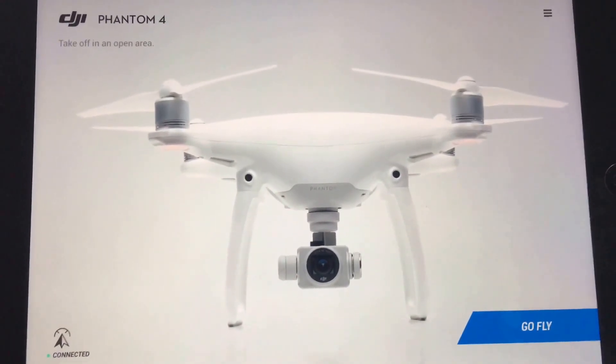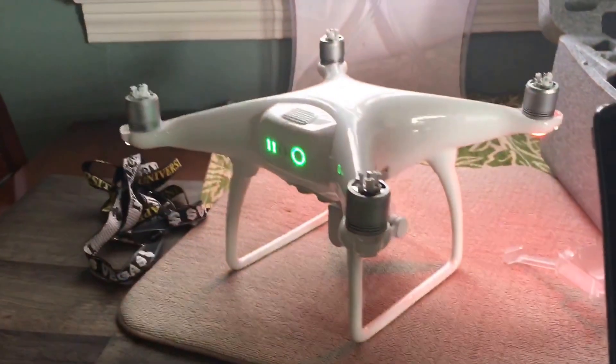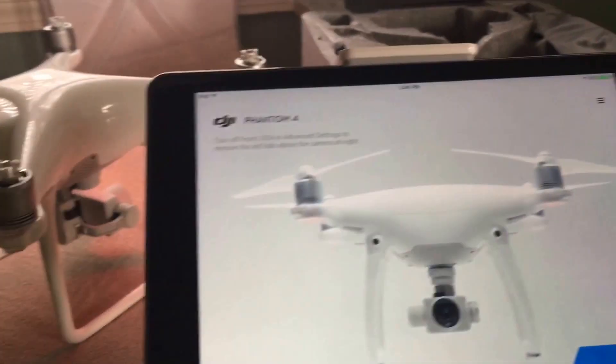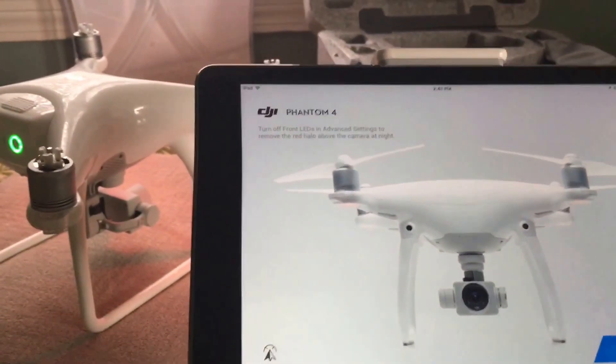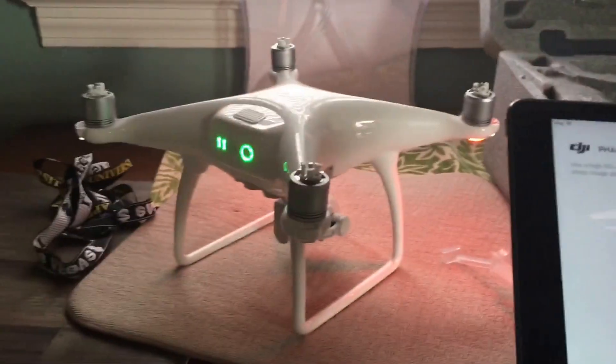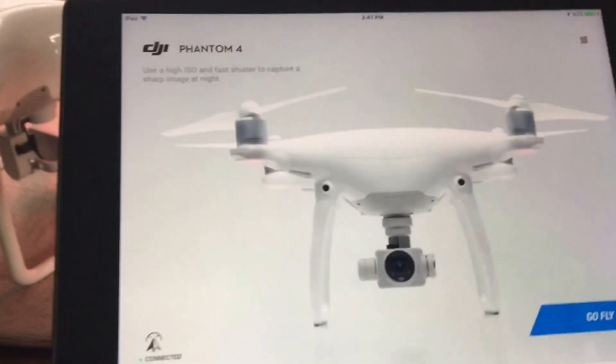Hey guys, Chad here with the Digital Dungeon. I wanted to go over a feature that a lot of people do not even know this drone has. This is a DJI Phantom series — this is the Phantom 4. This is also available with the Phantom 3 Standard, Phantom 3 Professional, Phantom 3 4K — basically all of the DJI drones.